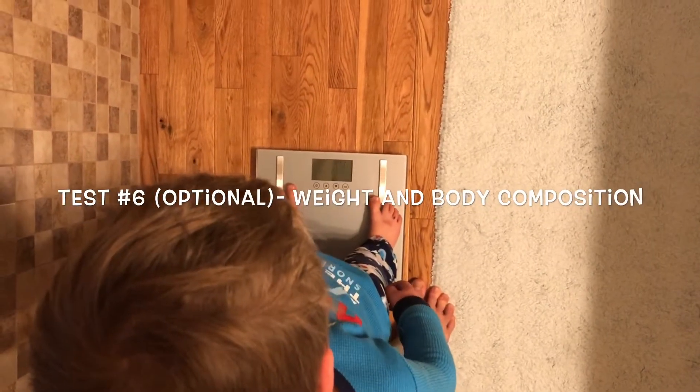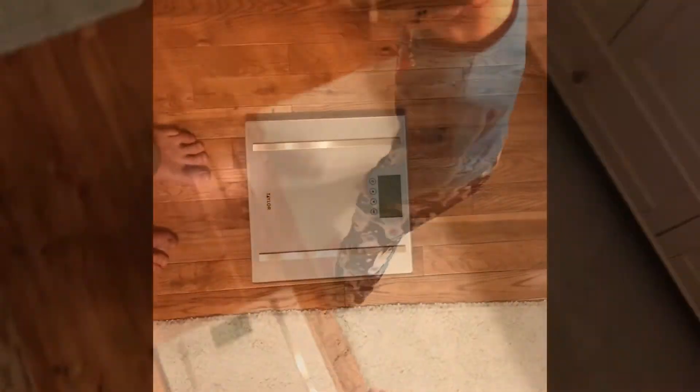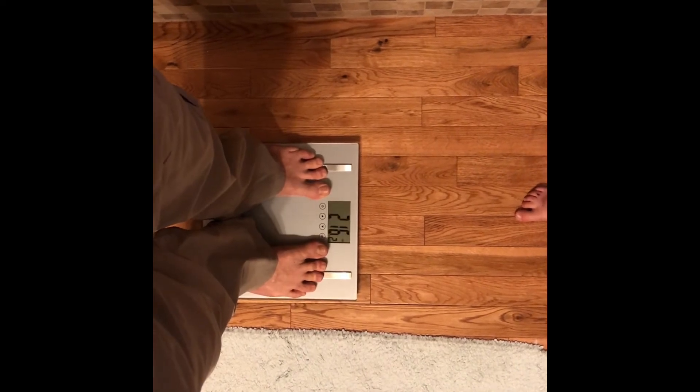The last test we're going to do is weight and body composition. You can find a scale at stores that will measure your body composition through bioelectrical impedance. Please make sure you read the precautions before you do the bioelectrical impedance portion.